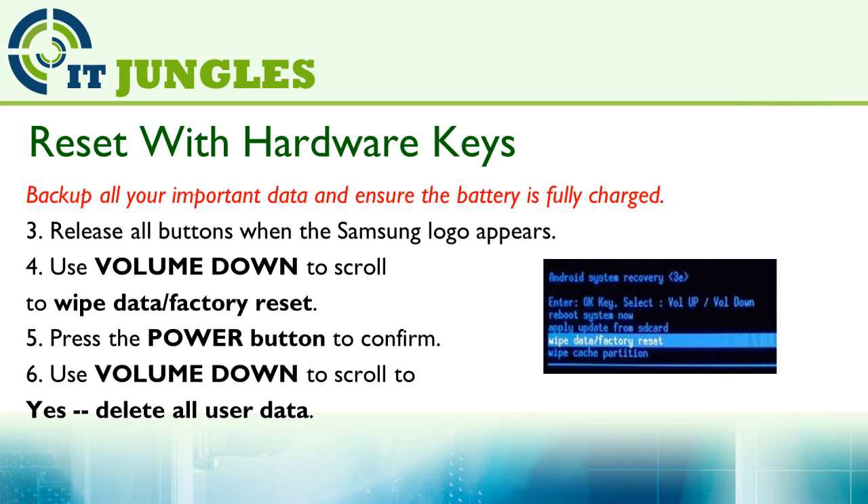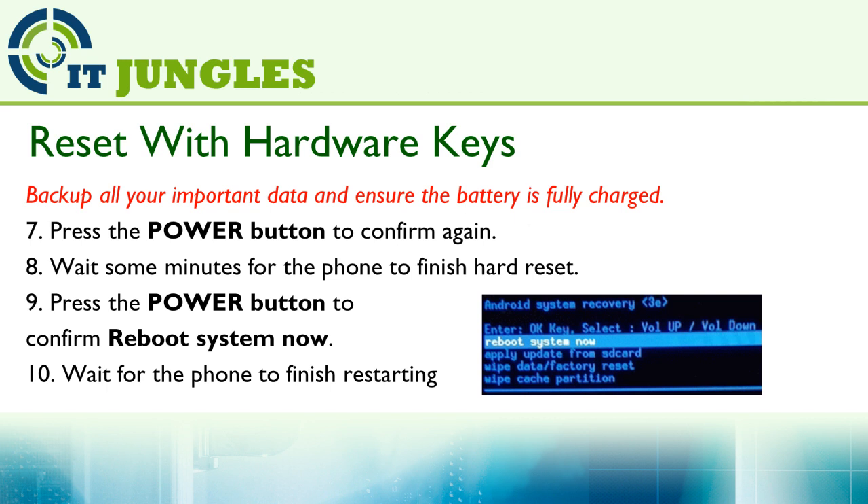Then use the volume down to scroll all the way down to yes, delete all user data. Then use the power button to confirm your action. Now wait for a while for your phone to start to reset itself.